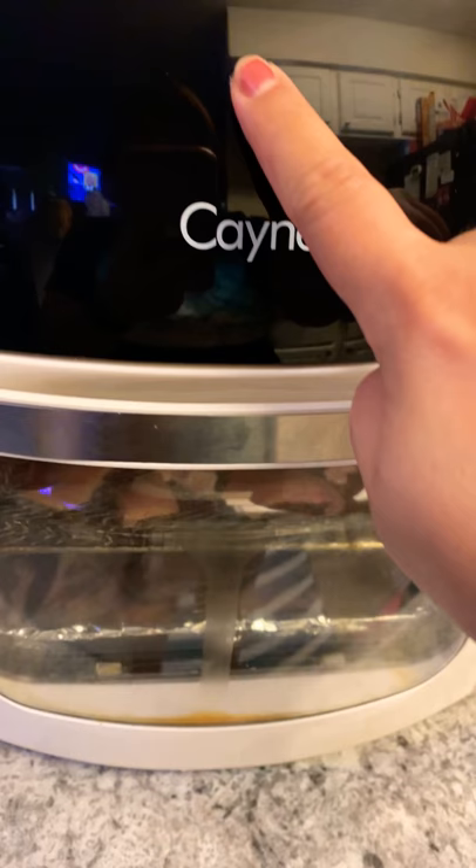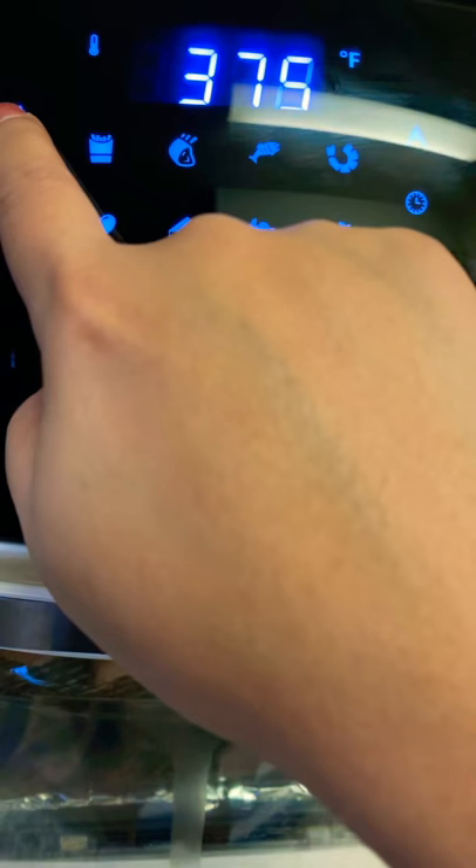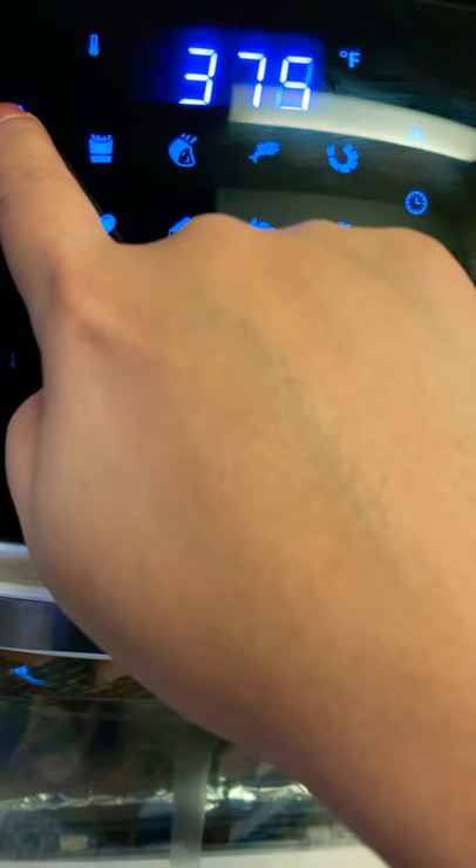Let's turn this on — there we go. Let's do 400, and probably 25 minutes first.